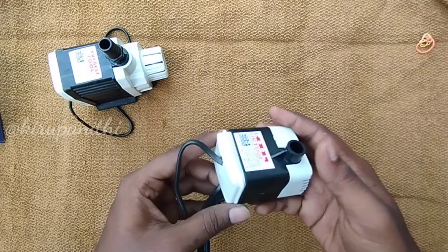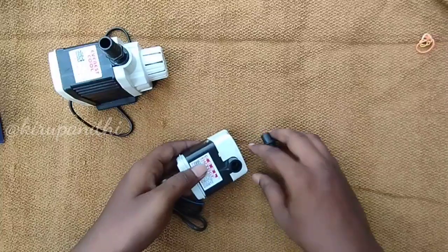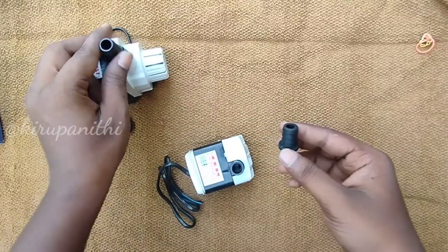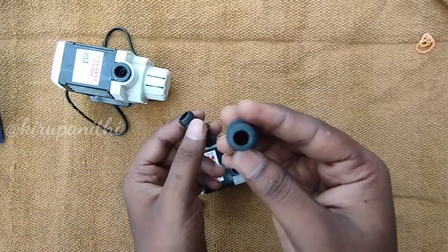If you have any other pipe or a pipe, you will be able to correct the size of the pipe. But if you use a drip irrigation pipe, you will be able to connect it and it will be easier.